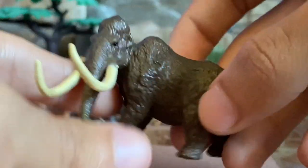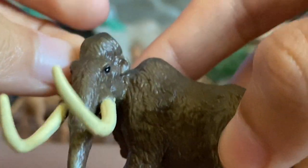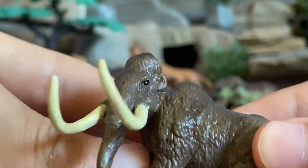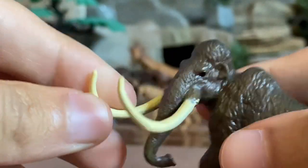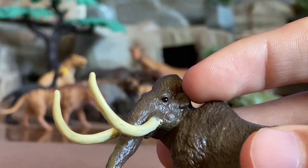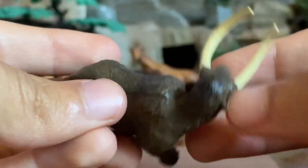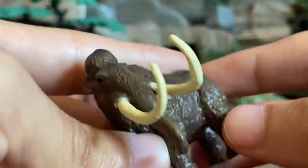Next we have the woolly mammoth — another nicely crafted figure. He's got a bulky head, small ears, and glossy eyes that really look like they're shining. He has an impressive set of tusks and his trunk is held down. What's unique about this mammoth is that his head is turned to look at something — most mammoth figures just have their head held up or looking forward.